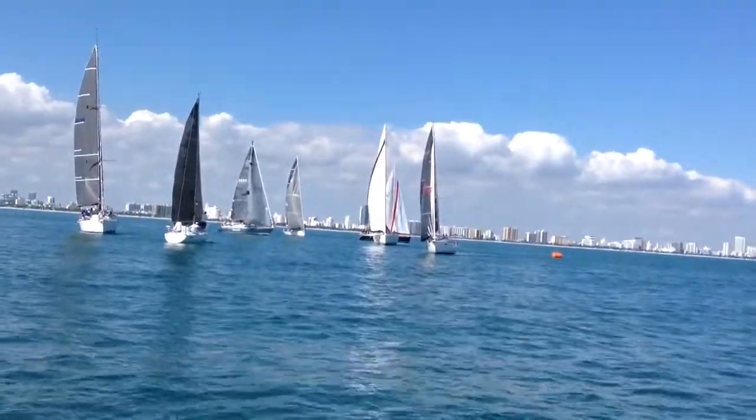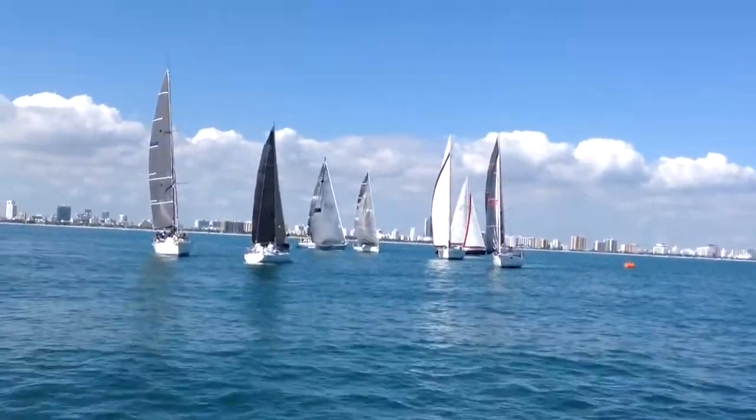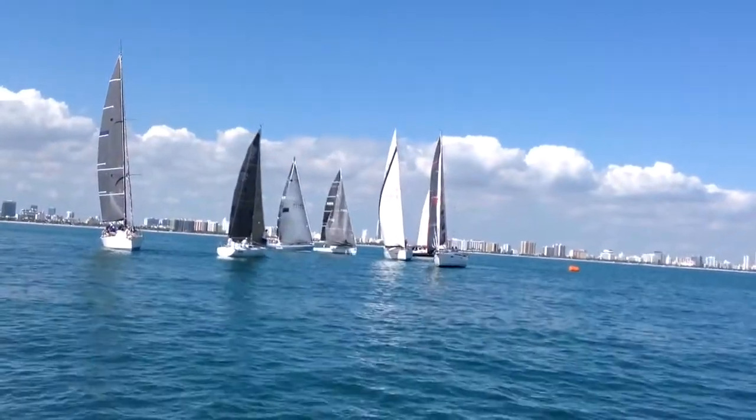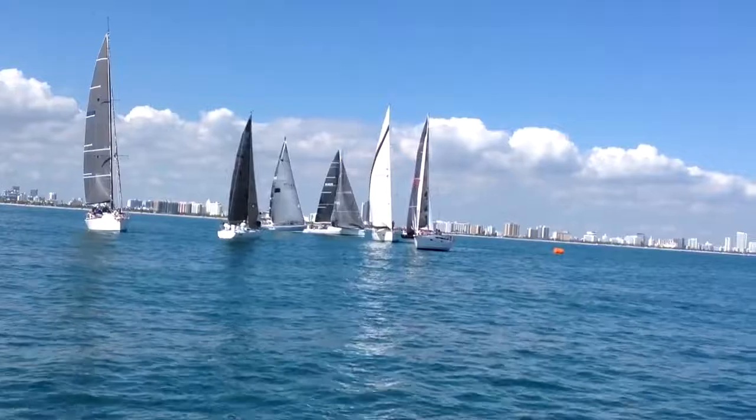And in the mix there, you see Santarella, the Baltic 38. And Raisin Cane, just to the right of Santarella, is the J125 that won the class last year.